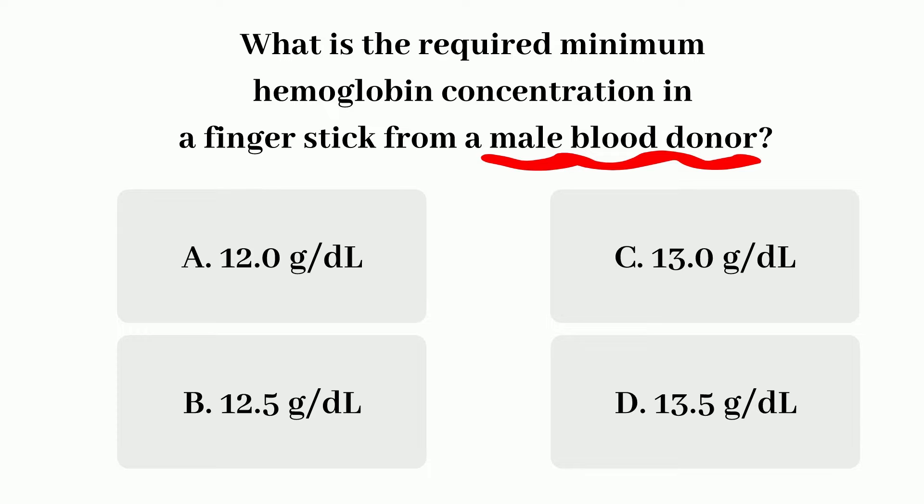Time's up. The answer is C — 13 g per deciliter. The keyword here really is the male blood donor. The finger stick part has nothing to do with it; it was there just to confuse you.